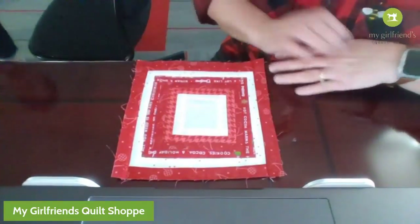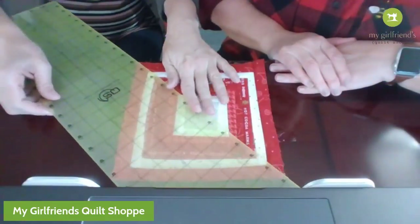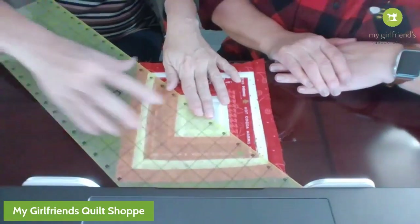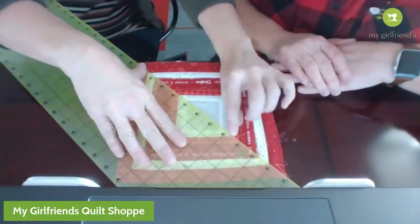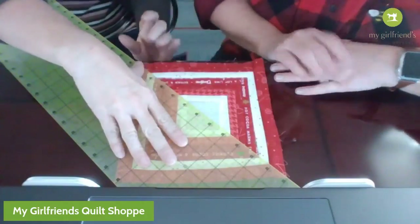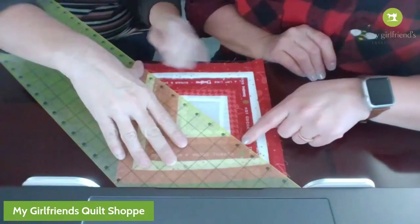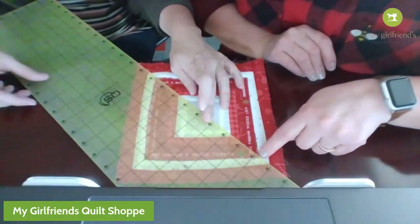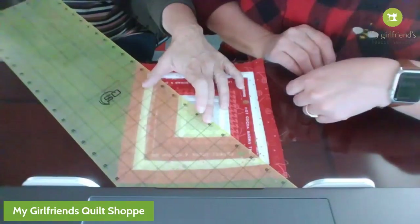Now what I'm going to do is cut this in half along the diagonal. You want to make sure it's straight so you're getting a straight line here and straight on these edges, otherwise you have a skiwampus face. So line up your corners right here.